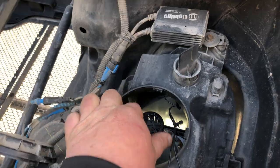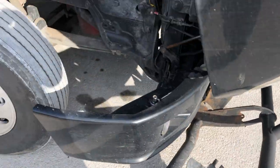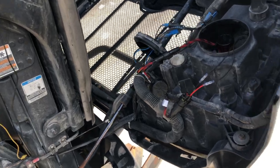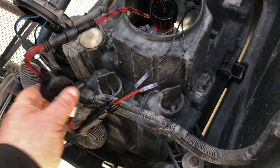You put the bulb in its socket and turn it to lock it into place, and mine's already working. It's light outside so I'm not going to really know what they do until nighttime, but that's how you do it — very simple plug-and-play.